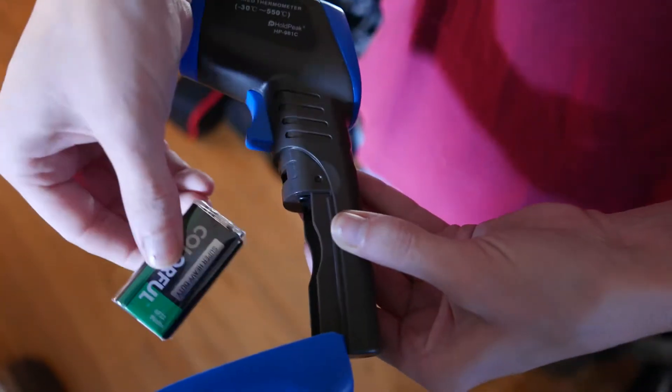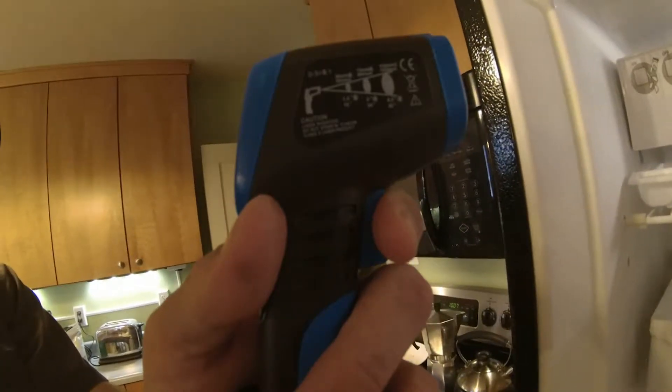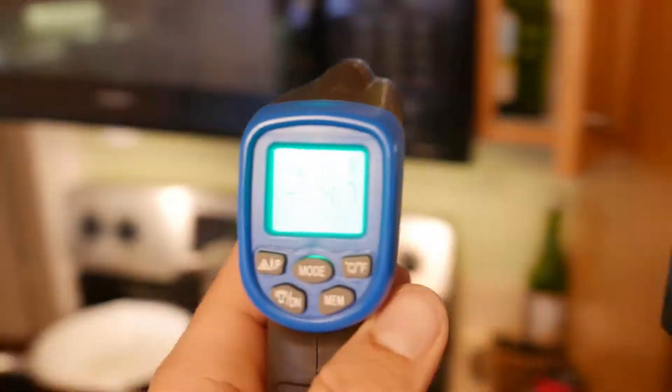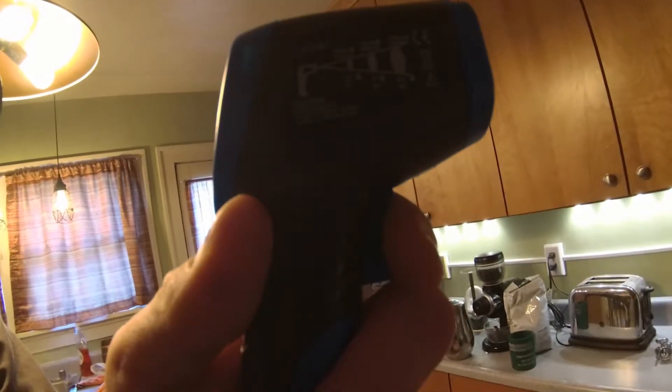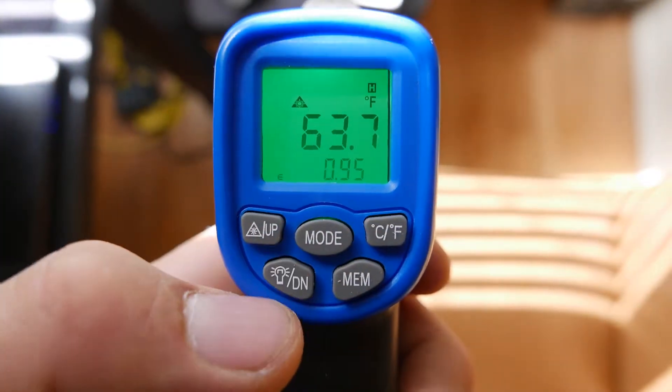It comes with a battery, which is nice so you can fire it up right away. As you can see, this is in my kitchen and I am getting the temperature out of the refrigerator, which is minus 4.7, and then into the main room, which is 61 degrees.